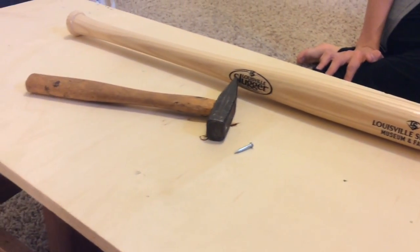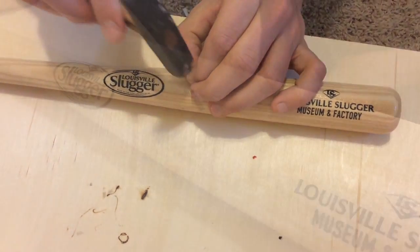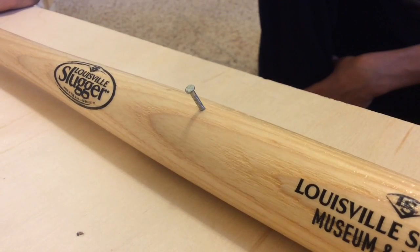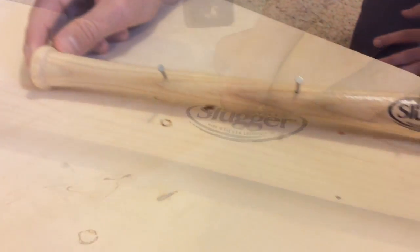For this next step, hammer a nail into your baseball bat. When that's finished, it should look like this. Then you can repeat this process as many times as you want.